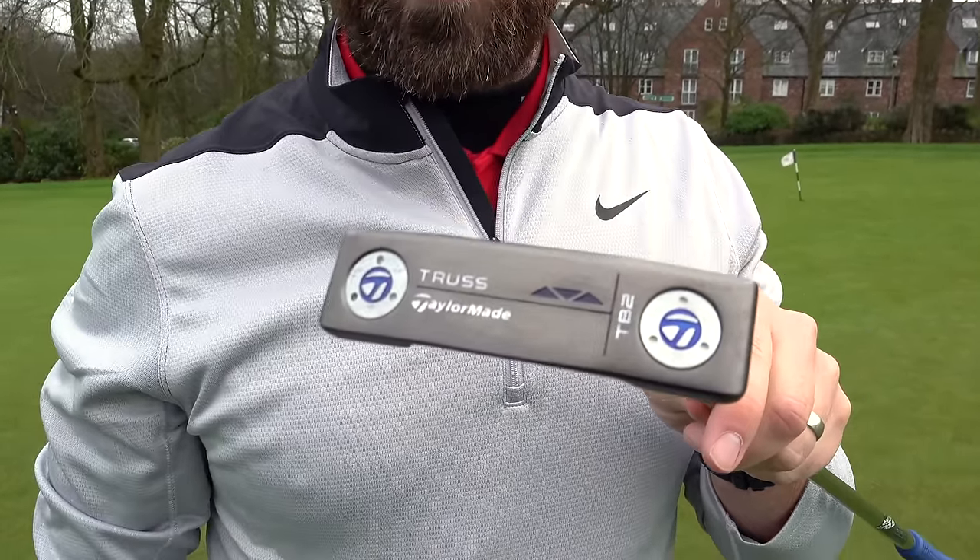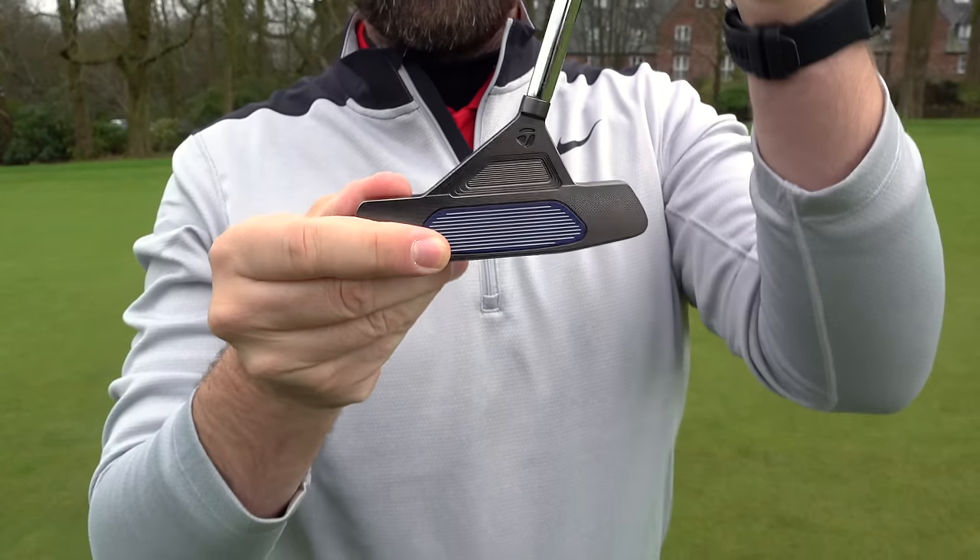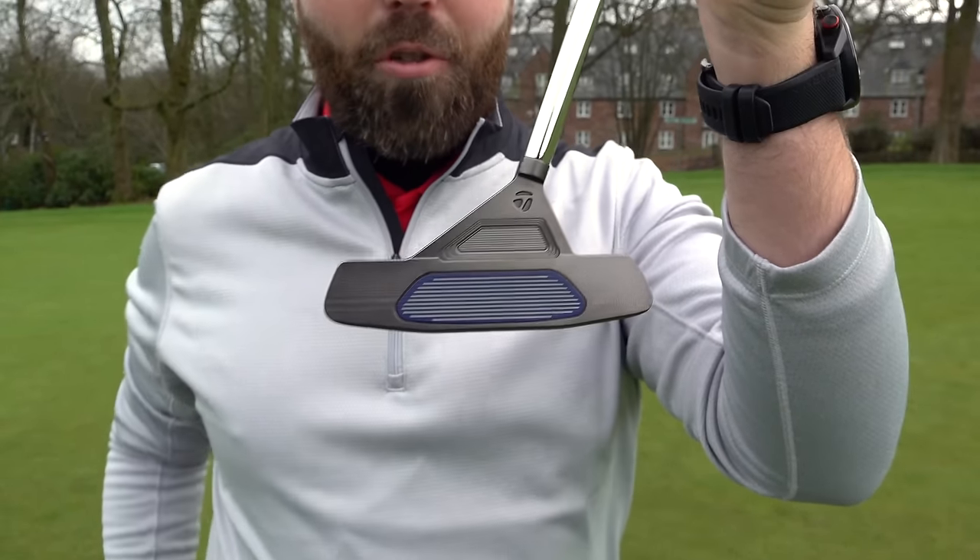I love it when brands bring out innovative products to help us play better golf. TaylorMade have brought out this line of truss putters. And from here it looks pretty normal, but from here it looks totally different.